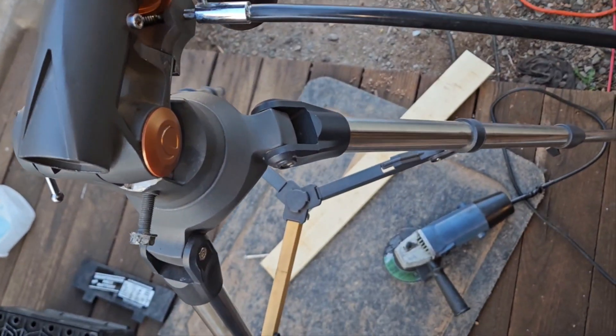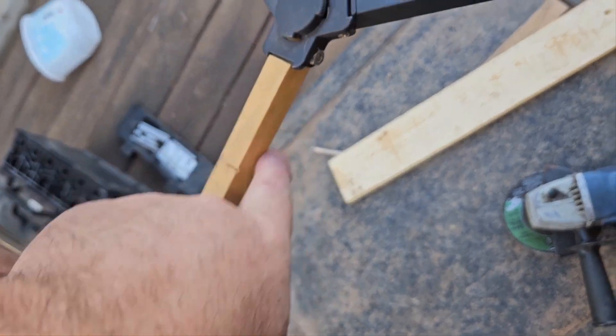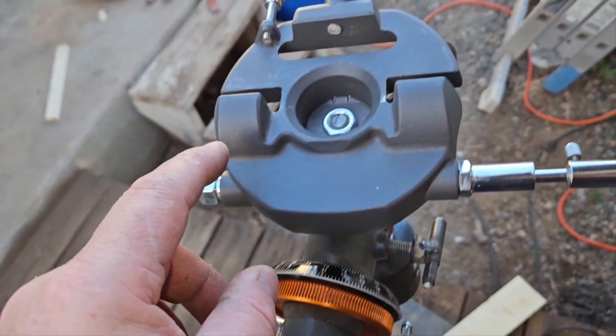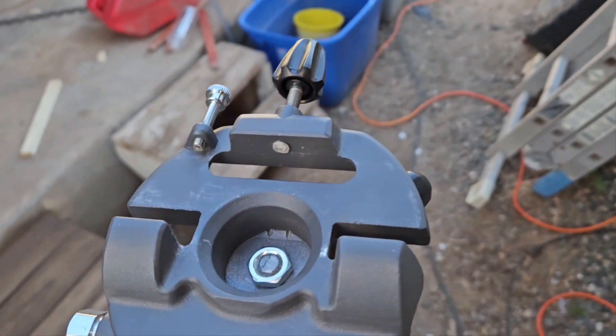This just comes with the AstroMaster mostly, and a lot of times these will break, so I made a piece down here. But this is the only thing I have that has a dovetail mount and I've got three dovetail scopes.